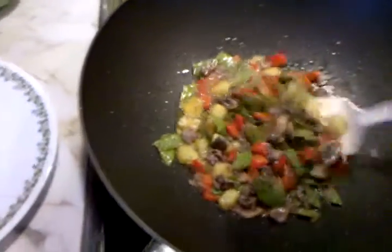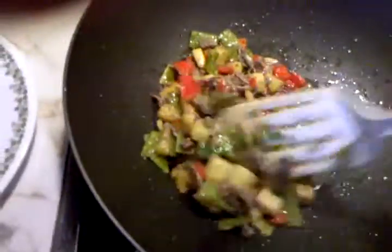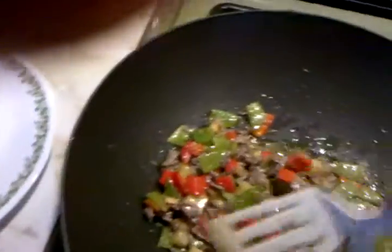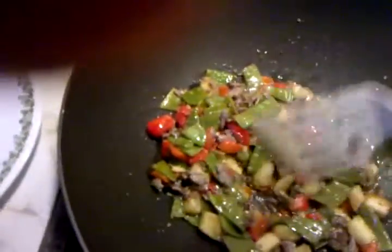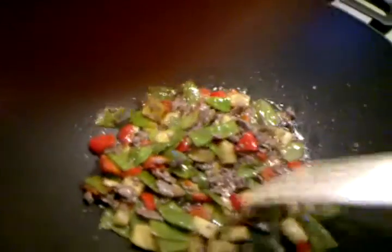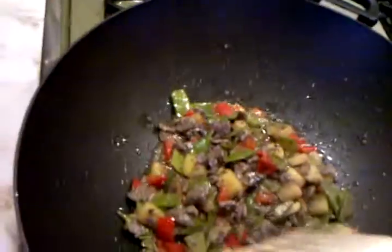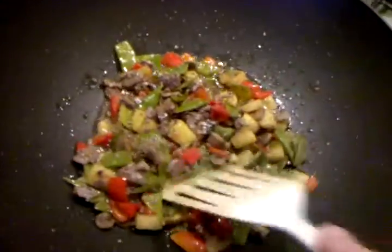We're making stir-fry today. We have bragiole meat, snow peas, red pepper, ginger, and today I put in fresh pineapple — you'll see how the pineapple works. Also getting used to the new phone here.